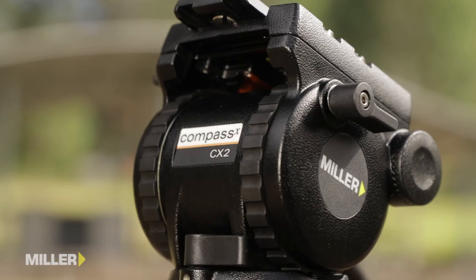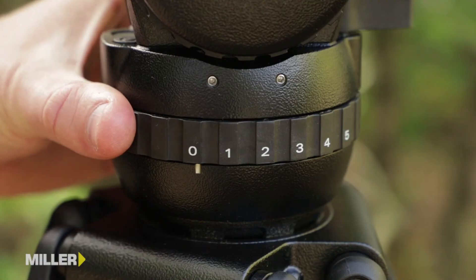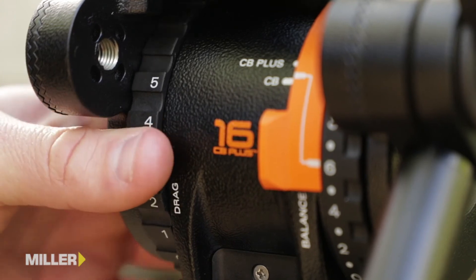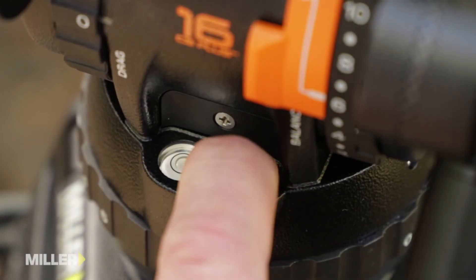The fluid drag system allows you to have 0 plus 3 positions of selectable pan and tilt drag, or 0 plus 5, depending on the Compass CX model you choose. All of this can be illuminated in dark situations by the touch of a button.